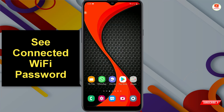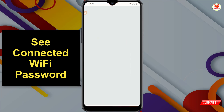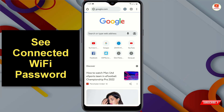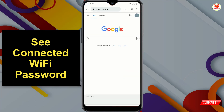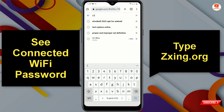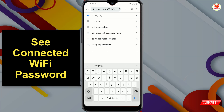Now open any browser on your Android phone, go to google.com, and type 'zxing.org' in the search bar, then tap Search.